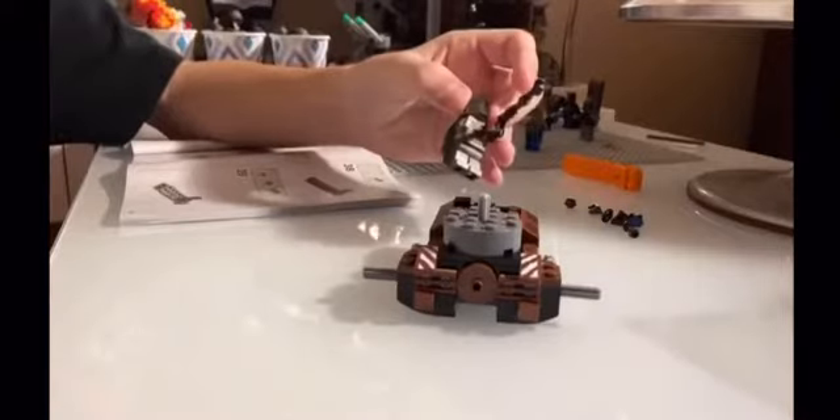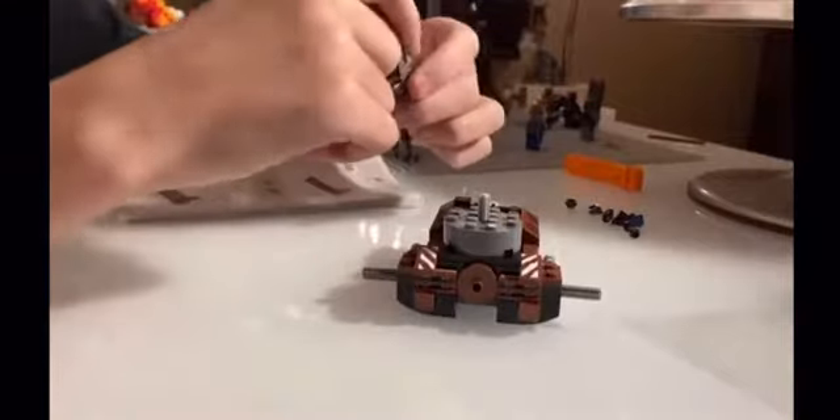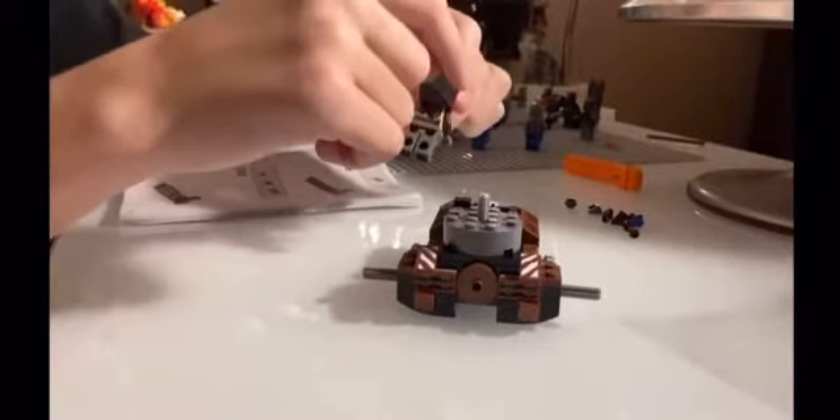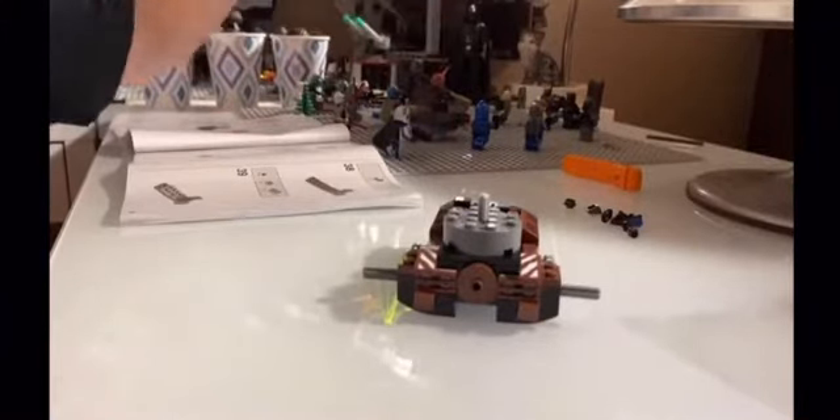The Mandalorian has a little interesting tiny cape and some printing on the back. Anyways, I will do bags two, three, and four all in this video right now.